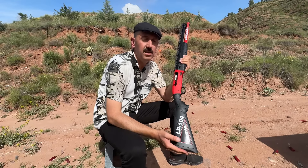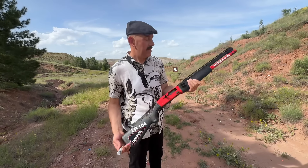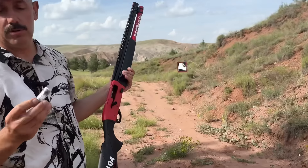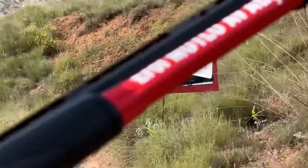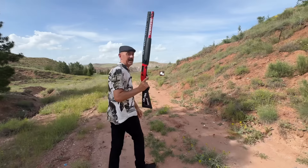Evet arkadaşlar, şimdi 61 namlulu Derya LP-104 serimizle pıldırın hedefimiz var. Normal, yerli bir firma. 30 gram, bir tapa, 9 numara bir fişek — bunu avda ateş ediyormuş gibi denememizi yapacağız. Evet, bakalım.